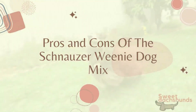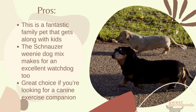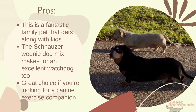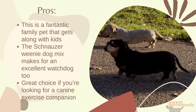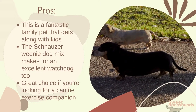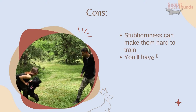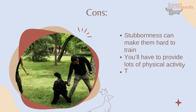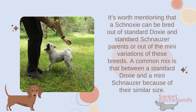Pros and cons of the schnauzer-dachshund mix: On the pro side, this is a fantastic family pet that gets along with kids, it makes for an excellent watchdog, and it's a great choice if you're looking for a canine exercise companion. On the con side, stubbornness can make them hard to train, you'll have to provide lots of physical activity, and this is considered a high-maintenance breed.